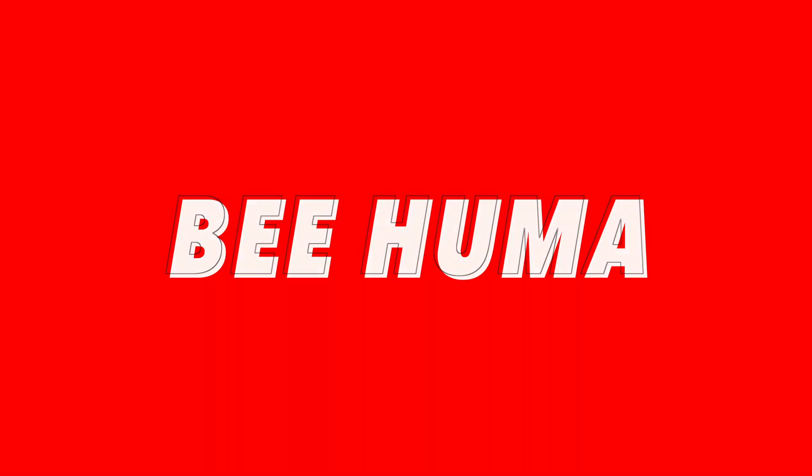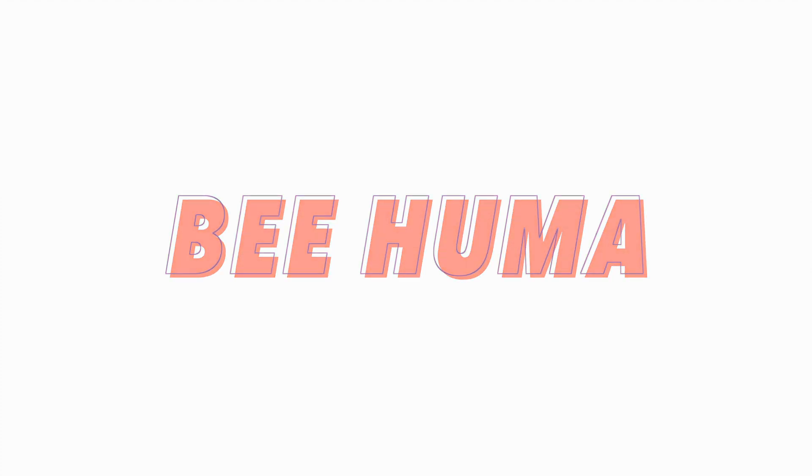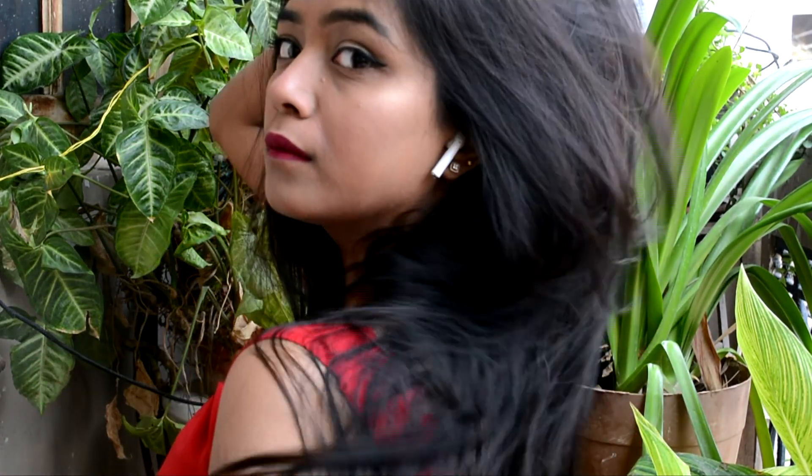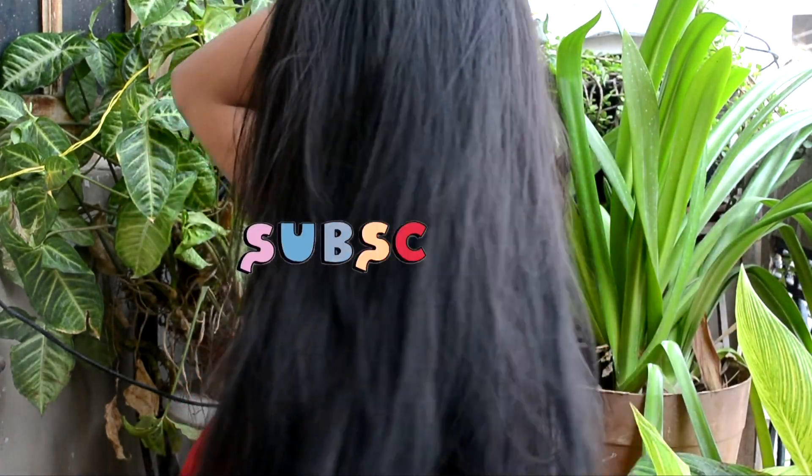Hi guys and welcome to V Homa! Today I am going to share a very beautiful hair mask which is going to make your hair look healthy, shiny, long and also help you grow out your bald spots. Hi, my name is Homa and don't forget to subscribe to my channel.